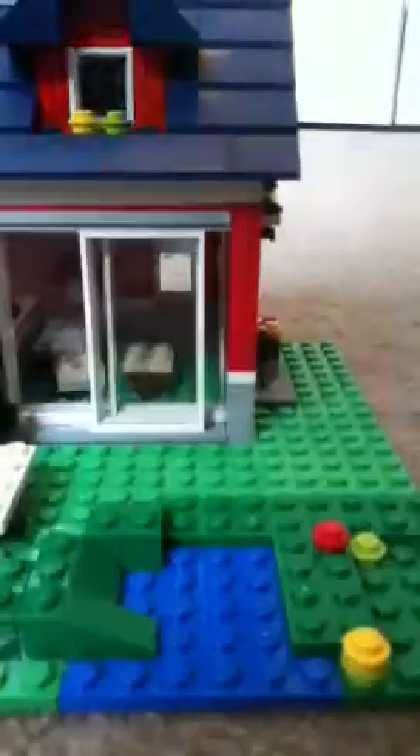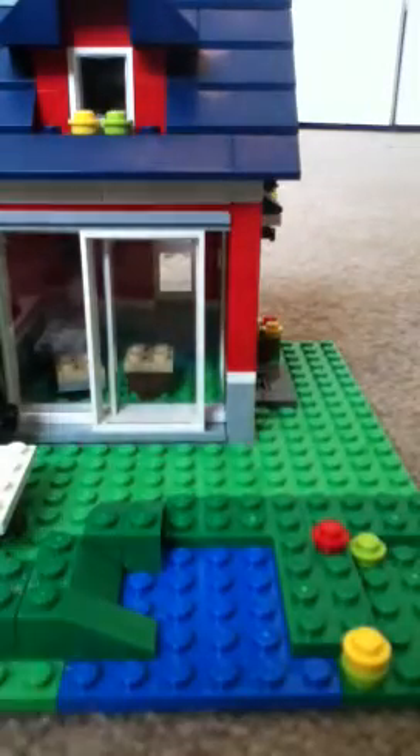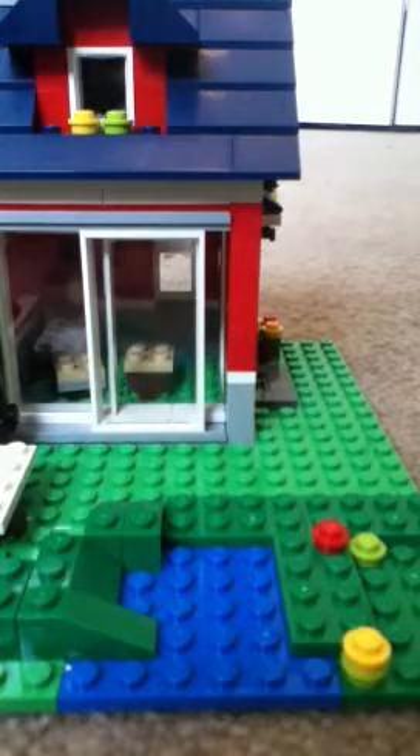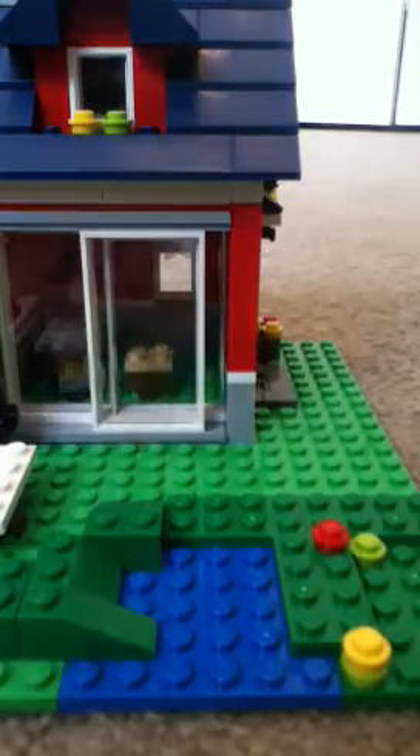Now let's get on to the rating of the set. For ages seven through nine, I would rate this set an eight. It's really fun to play with, but the only bad thing is there's not much furniture inside and not much room inside — they made more room outside than inside.